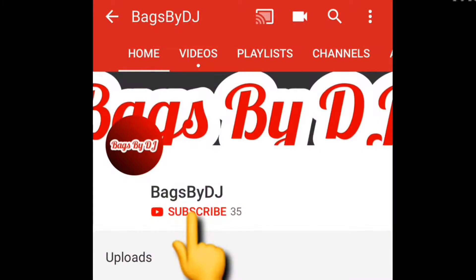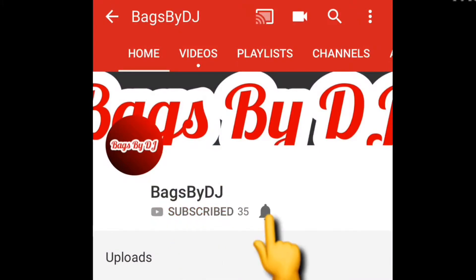Thank you for watching. If you like what you saw today, be sure to like, subscribe, and hit that bell notification icon so you'll be notified of future videos.